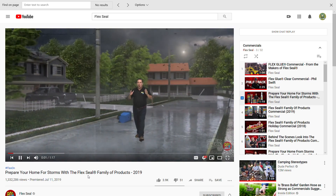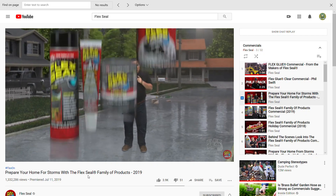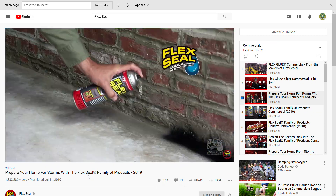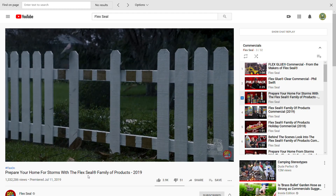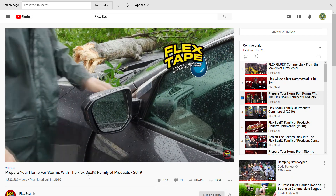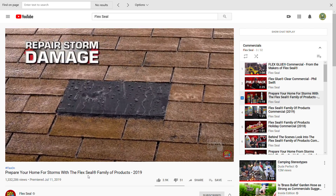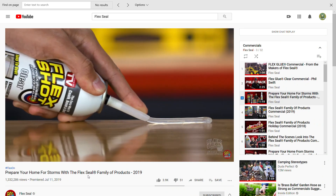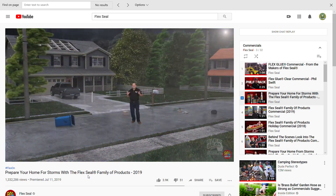Severe storm damage can cost you thousands in repairs. Hi, Phil Swift here — this storm season you need the entire Flex Seal family of products. Make fast, easy, on-the-spot repairs. Seal up cracks and holes to prevent wind and water from damaging your home. That's a lot of damage. Now it's easy to mend broken fences and make quick automotive repairs. Severe storms can be a nightmare, but now you can patch huge holes to seal up roof leaks, easily fix busted downspouts, and replace loose siding. With the Flex Seal family of products you can patch, bond, seal, and repair — even the worst conditions are no match.